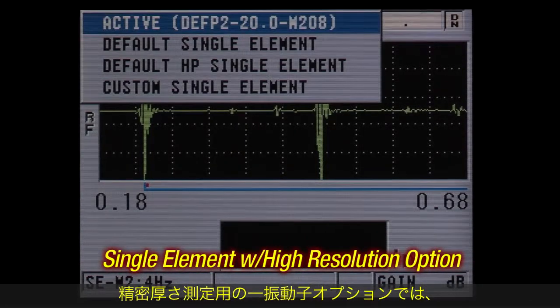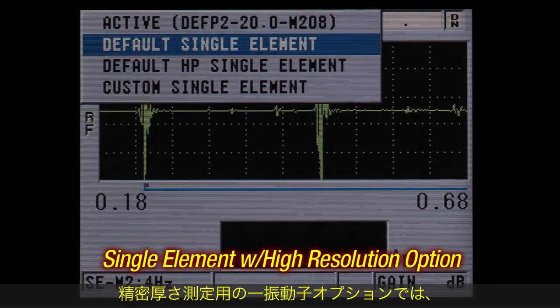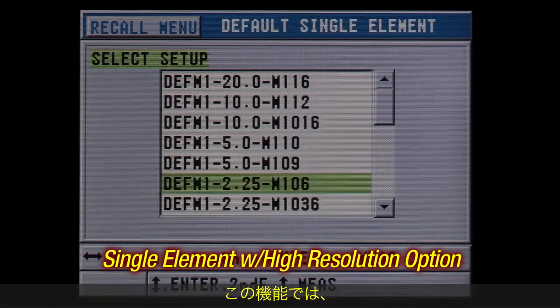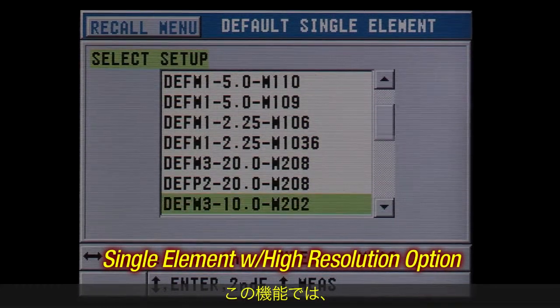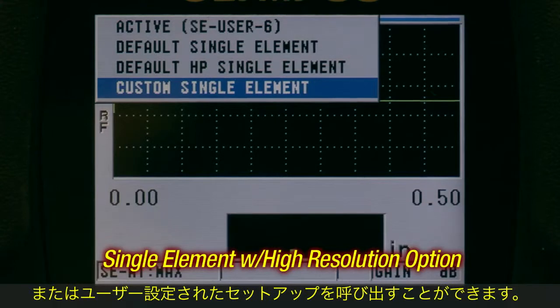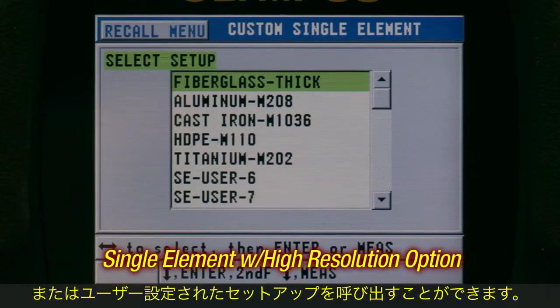The single element with high resolution option is for measuring various materials with a high level of precision. This feature allows the user to recall one of the default single element transducer setups, or create and recall custom transducer setups.